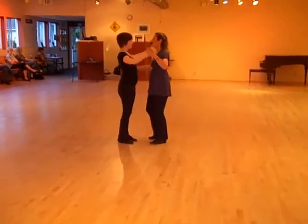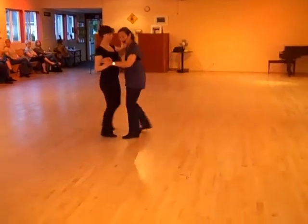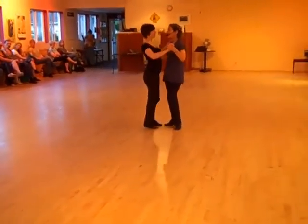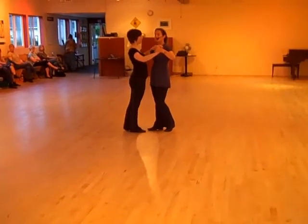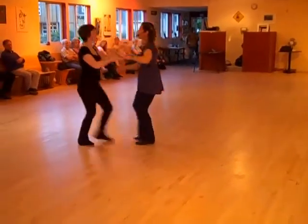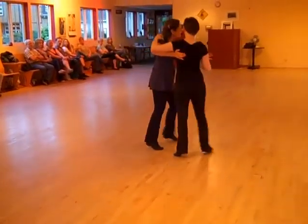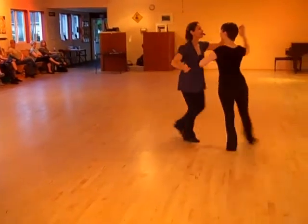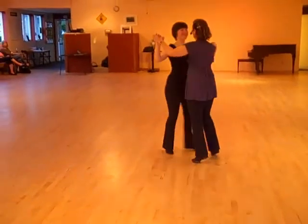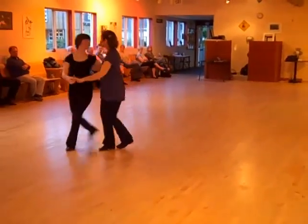And then we had all of the variations that we know in our cross step, and those work really nicely in between. What we do is we want to use our basic twinkle to get in and sometimes to get out. Twinkle looks like this: one, two, three, four, five, six. But we can use our twinkle to get into the cross step variations. The first one we did was a tuck turn. One, two, three, four, five, six — and we're back in the box. And there's the second half of the twinkle.